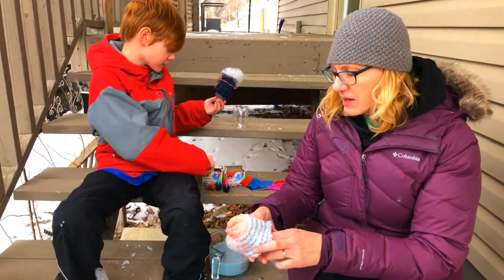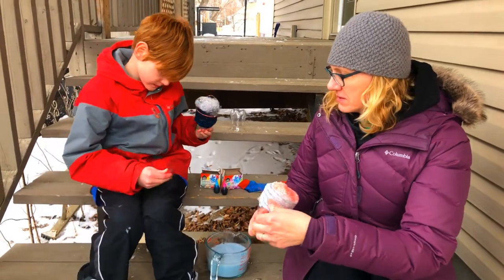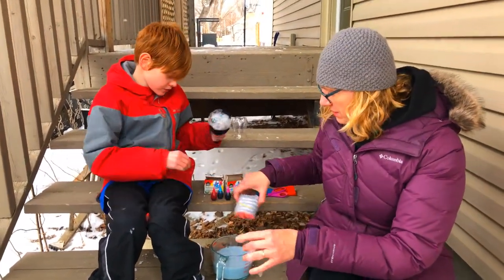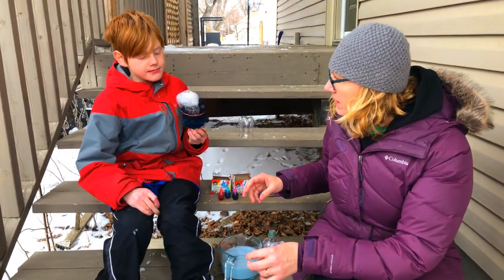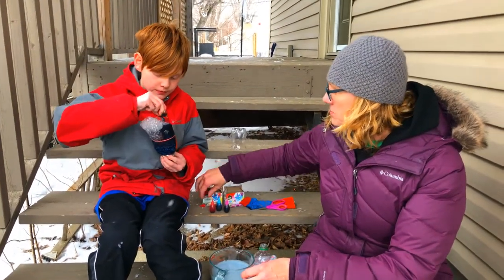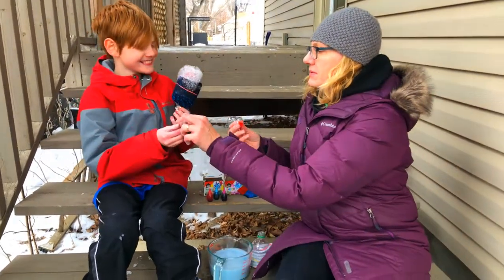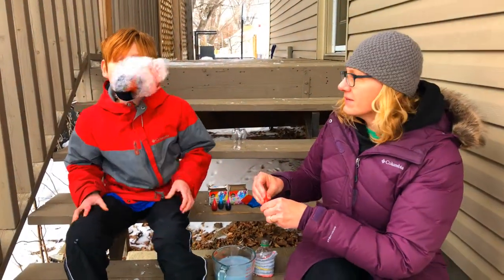Now let's try putting colors on. Try putting some colors on — not too much, just one or two drops. I'm going to do two drops. That seems like more than two. You count differently than I do.